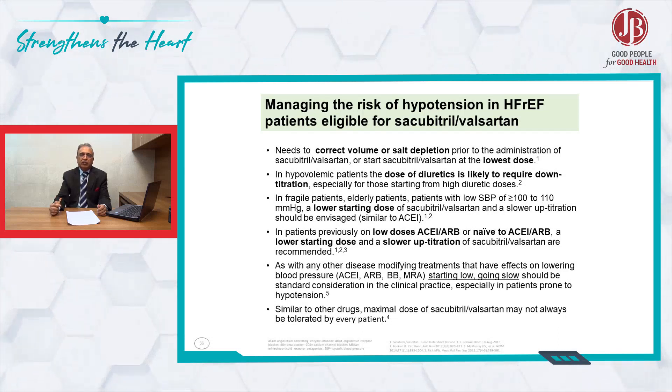You will find that most of the time, ARNI-related hypotension can be treated very safely.